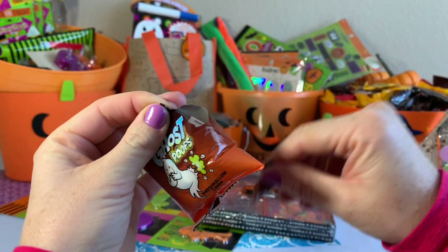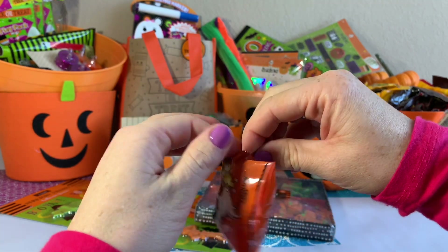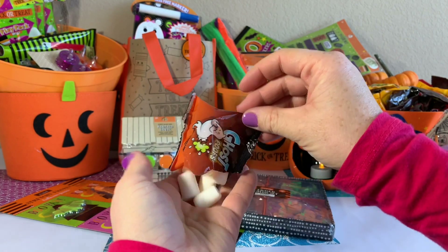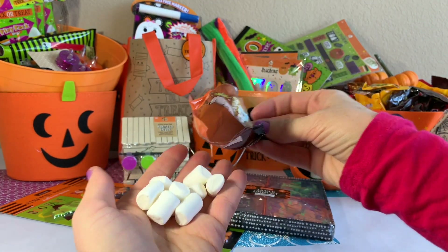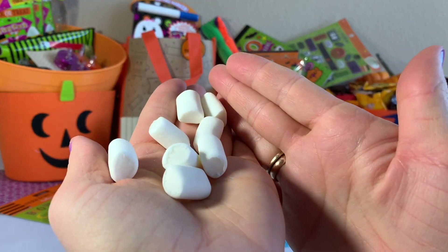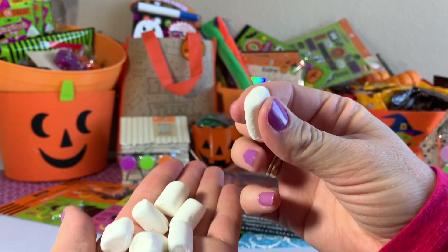Whoa! It actually smells good because there are marshmallows in there. Check this out — they're tiny mini marshmallows, super yummy. I love them with my hot cocoa.